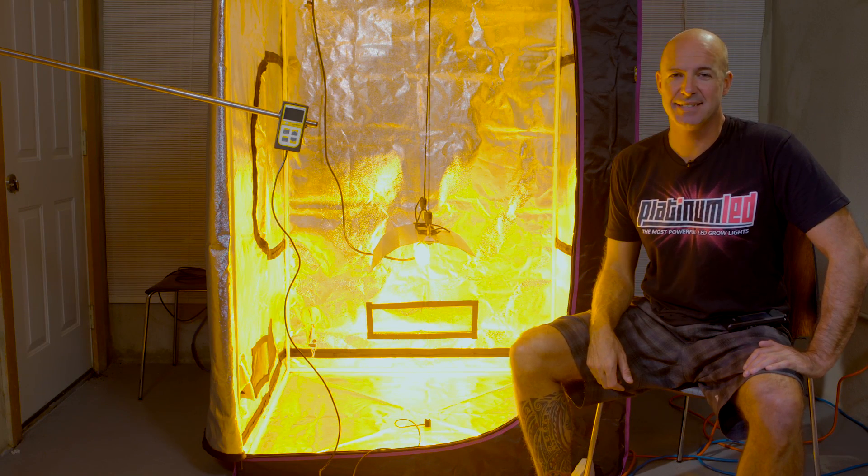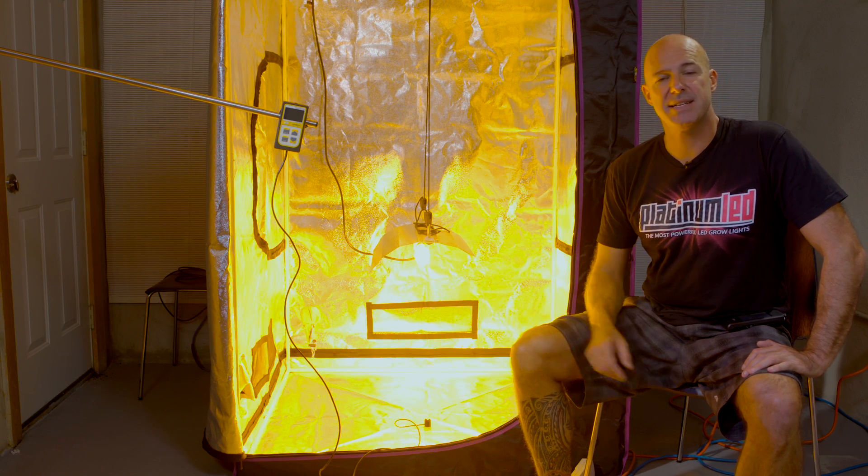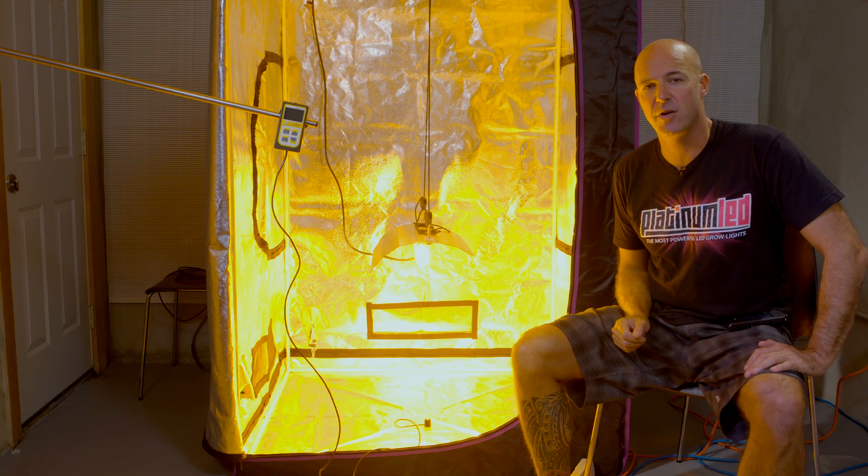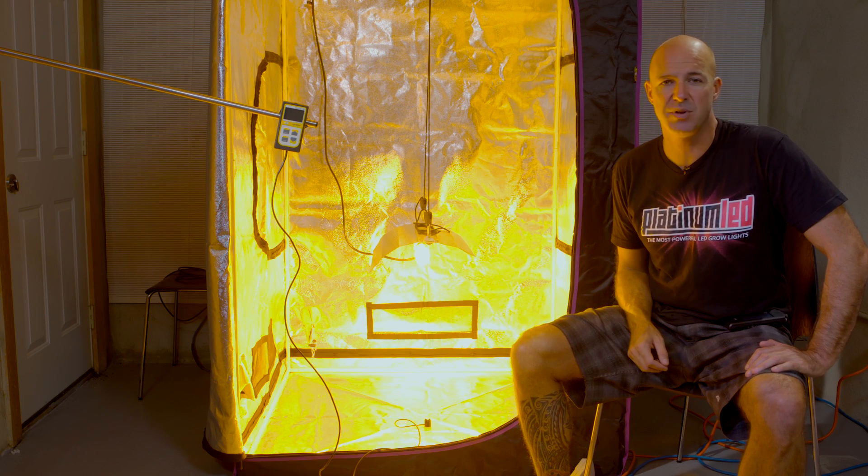Hi, I'm Mark from Platinum Melody Grow Lights. Today we're going to do another side-by-side. This time we're going to put a 600 watt HPS against our P450, which is a 600 watt HPS replacement.